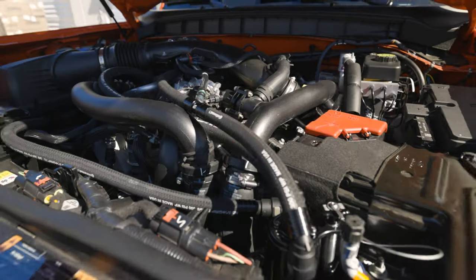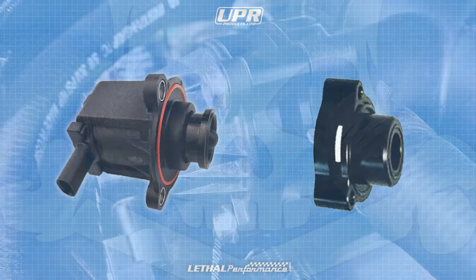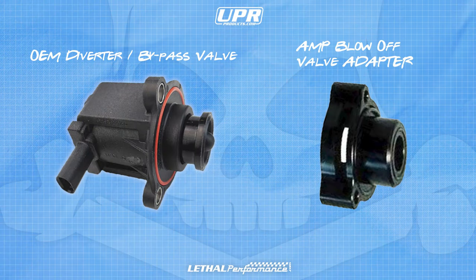Bronco Raptor owners, we're headed over to Lethal Performance Headquarters to install a new mod. One of the first mods we're going to be installing on our truck is the UPR blow-off valve spacer. This is intended to give you that blow-off sound since the factory blow-off valve is recirculating and recirculates the air back into your intake track. This is just a simple spacer that goes in between your factory valve and the charge pipe to give you that blow-off valve sound. Let's go install the adapter and let you hear how it sounds.